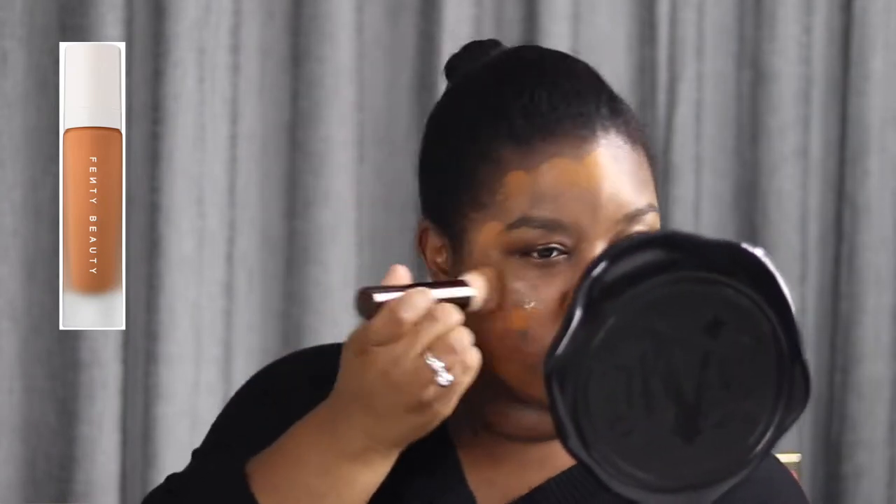I'm going to use my Hourglass Vanish foundation brush — I love it — and just dot the foundation on my face. I'm shade 420. If you're interested, I do put my shades in the description box for my frequent foundations as a point of reference. It keeps me matte all day, which is a plus. We all know she changed the game with this foundation launch.